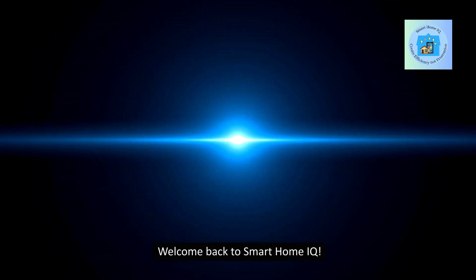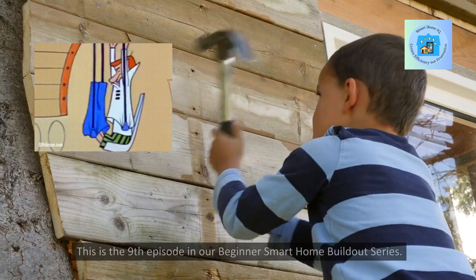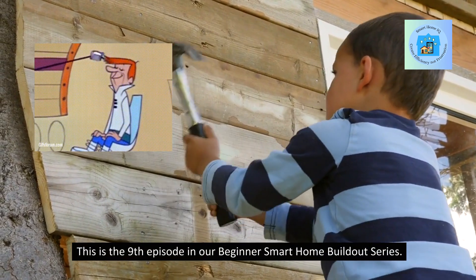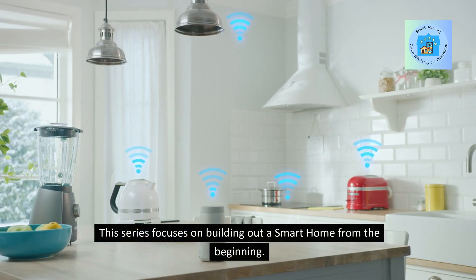Welcome back to Smart Home IQ. This is the ninth episode in our Beginner Smart Home Buildout series, which focuses on building out a smart home from the beginning.